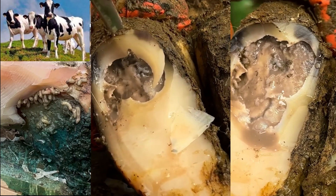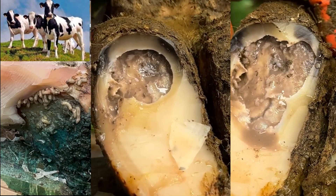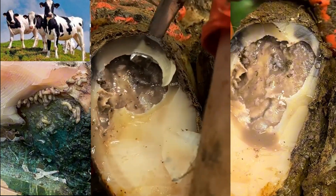We were worried that this cow actually had a sore leg because of the way she was standing. I think her leg is inflamed, and I think that has come off this problem being so bad.